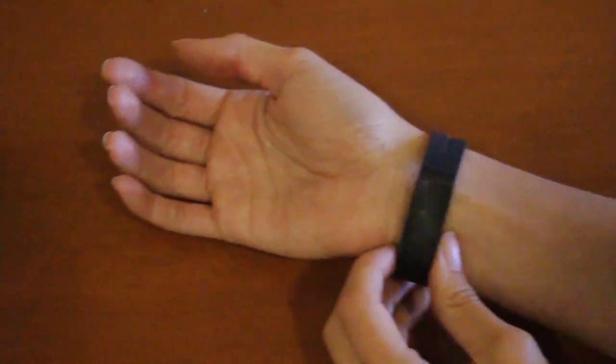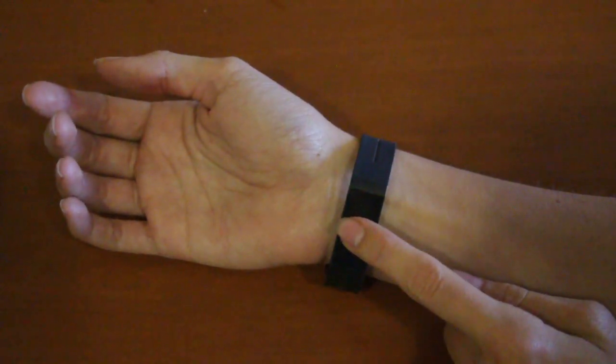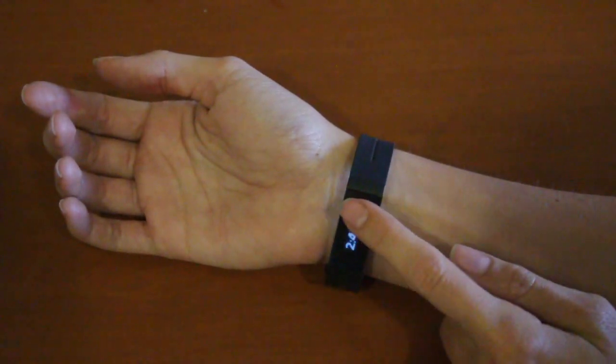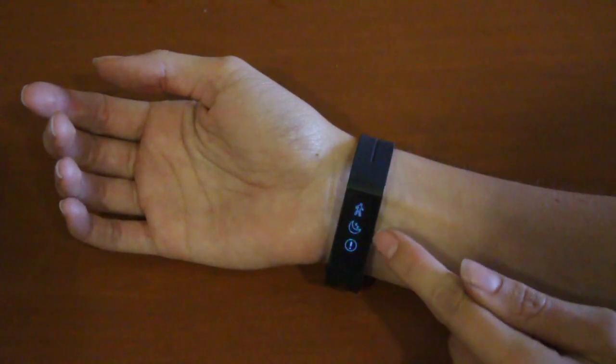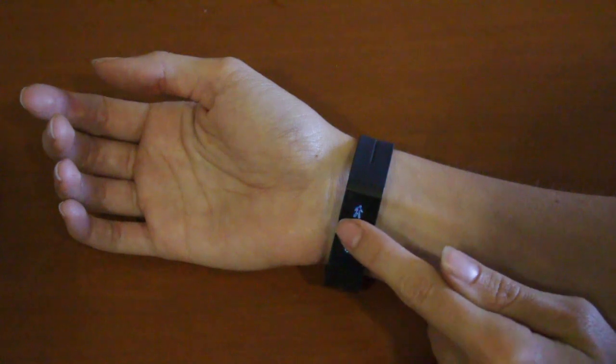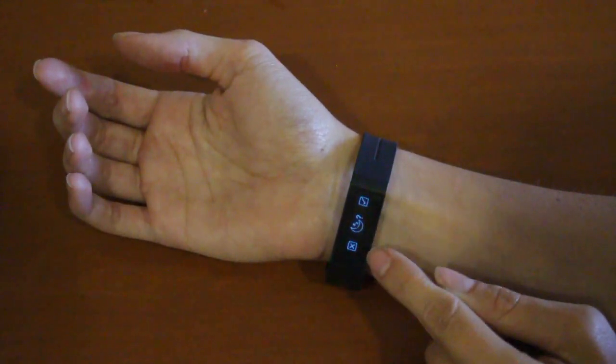The second option is to do it on the touch device itself. Turn it on by pressing and holding, scroll until you see apps, tap on apps, select the moon icon and you will see the moon with a check mark or an X.